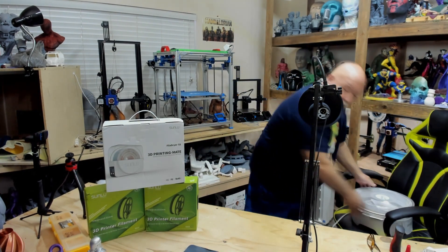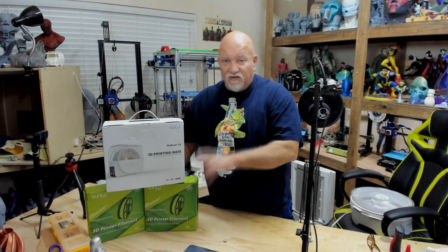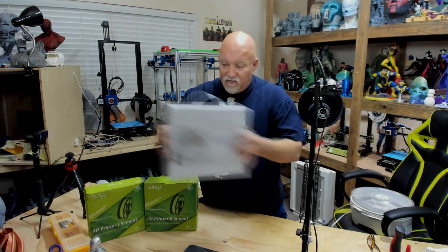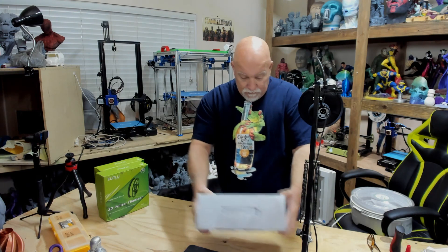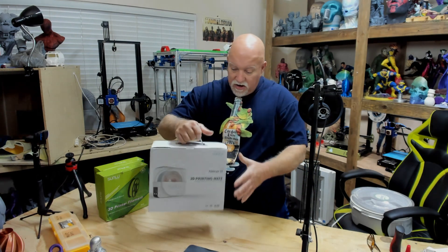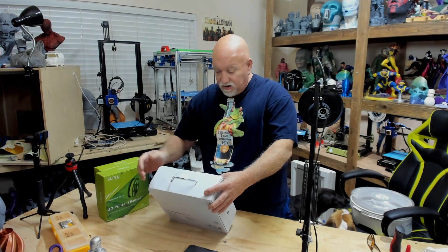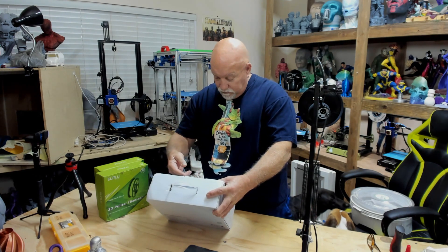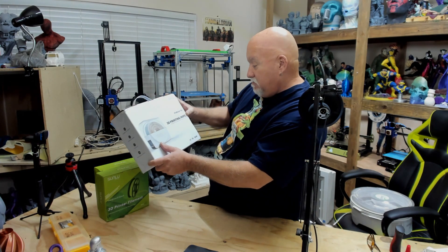But let me open up the box here. They sent me two rolls of PLA — a white and a black — to try out, so that'll be another video on the PLA. But let's take a look at the filament dryer. Let me set these aside. Nice little box with a carrying handle on it. It has a couple little tiny dents in the corner via UPS's fault. It says Fila Dry S1, 3D printing mate — 'Drying while printing to improve your 3D model.'